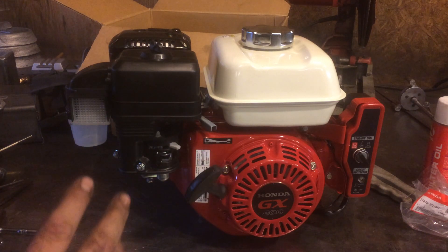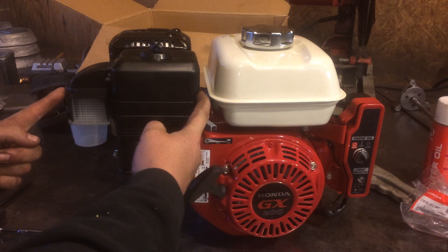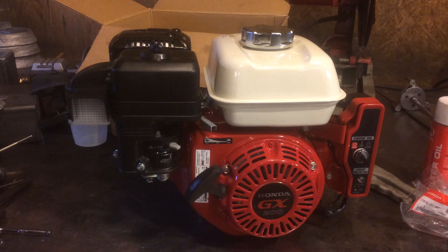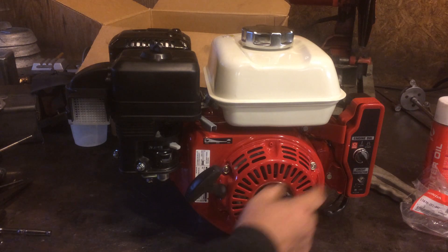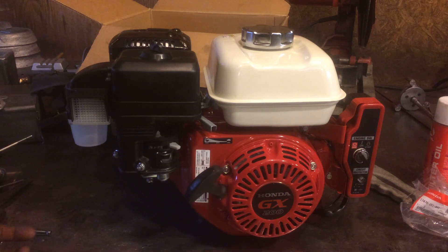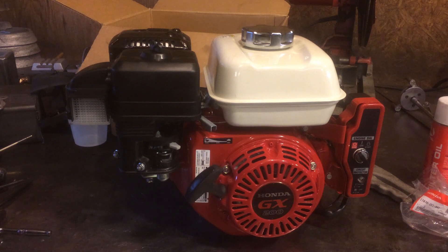This setup here is what Honda calls their cyclone air filter. It's a little pre-cleaner bowl on the side of the air filter housing. The problem with Honda is that they do not sell a cyclone air cleaner on an electric start engine. I wanted the electric start and the cyclone, so I had to buy the electric start engine and then buy all the parts to convert it over to the cyclone air cleaner.